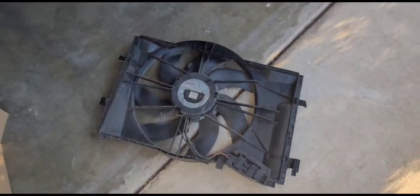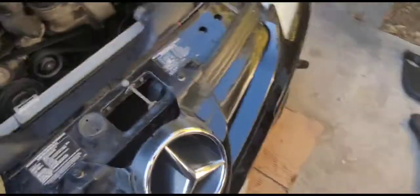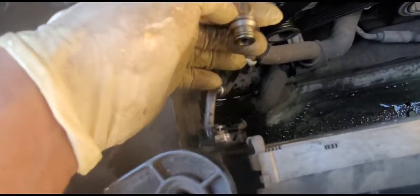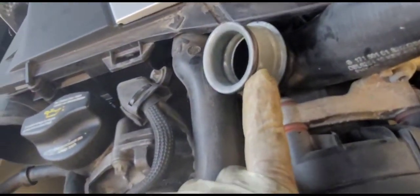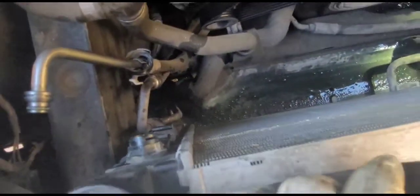That took maybe around 10 minutes so far to remove the fan, and now we have plenty of space to work on the transmission lines. They weren't really bad, but it would be a good idea to replace the seals — the O-rings on the transmission lines and hoses. Even better if you replace the hoses since they're pretty old, though in this case they're still acceptable.